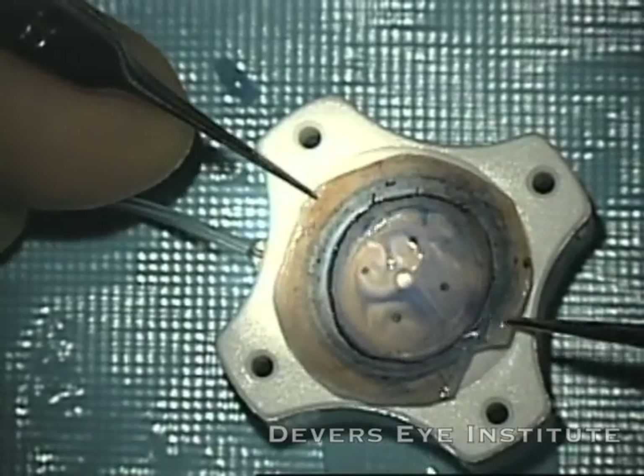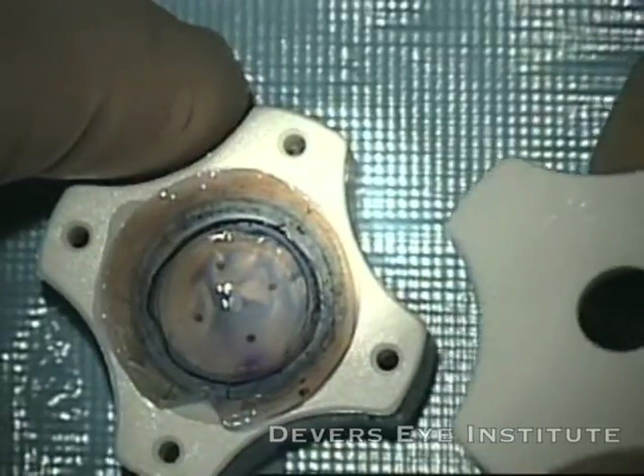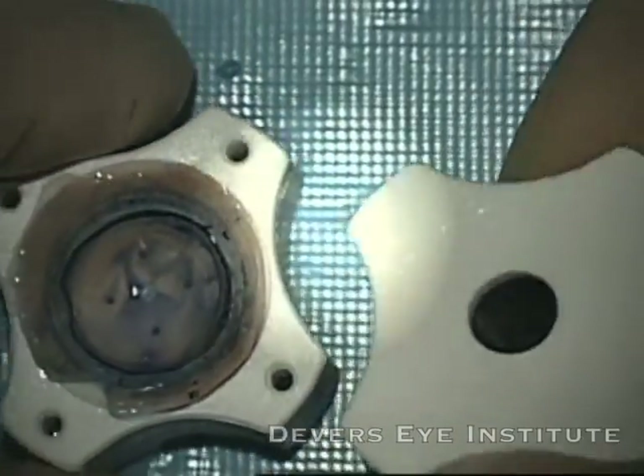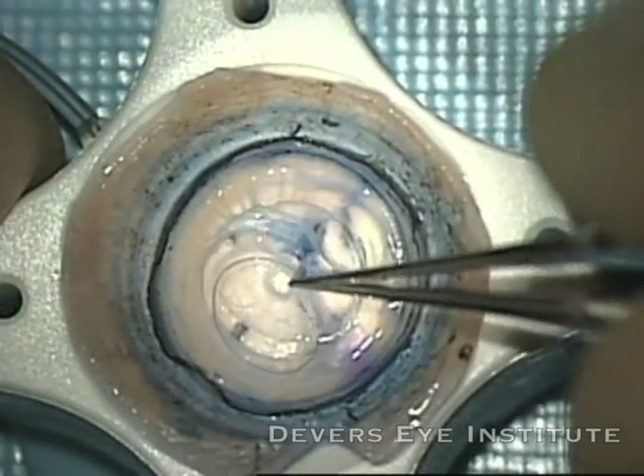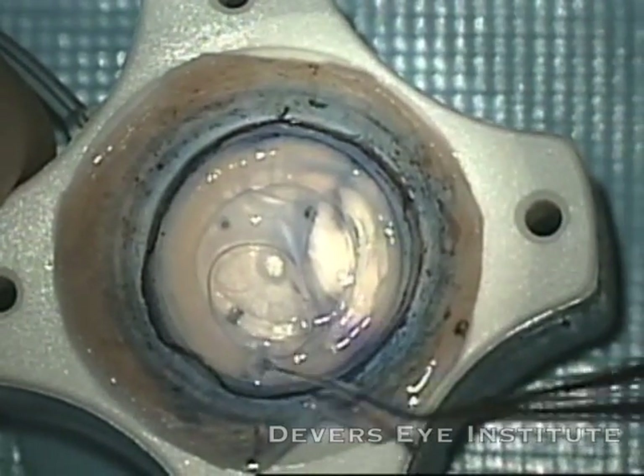This is my iBank prepared DMEK graft that's been pre-stripped by Lions Vision Gift. I'm going to punch it to a 7.75 mm graft size. I'm removing the peripheral Descemet's Membrane here.